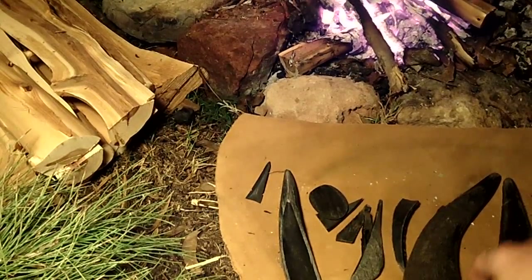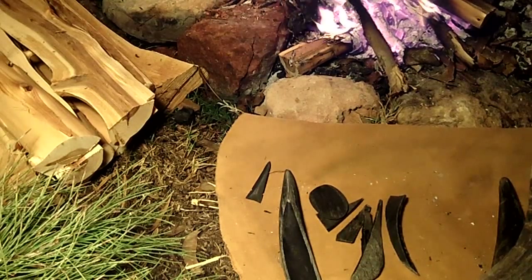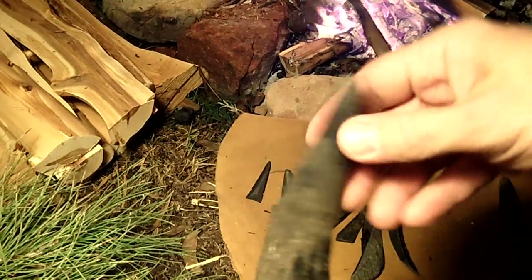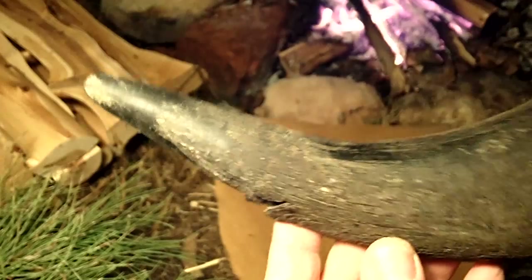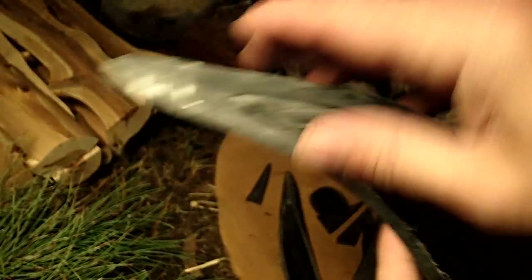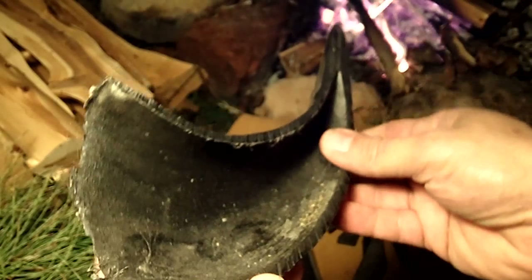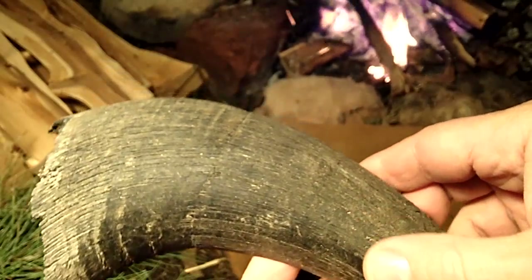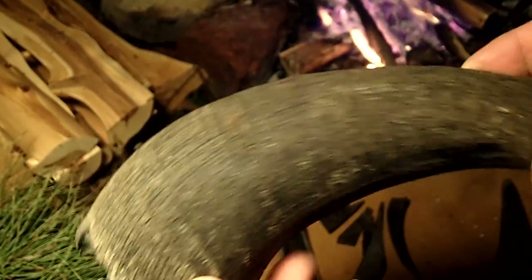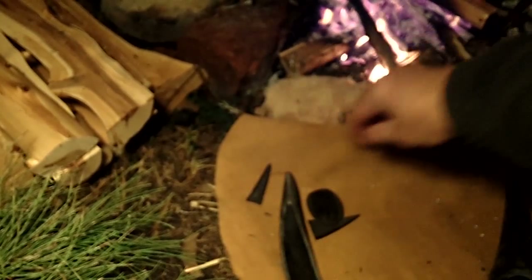I'm going to see if this works filming at night if you've got a fire going, and I've been experimenting with some buffalo horn. This is a buffalo horn that's been sliced in half lengthwise, and I've been trying to use it for napping. I even made an arrowhead from it, believe it or not.